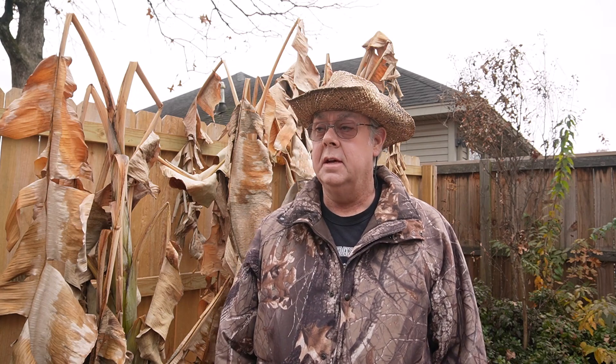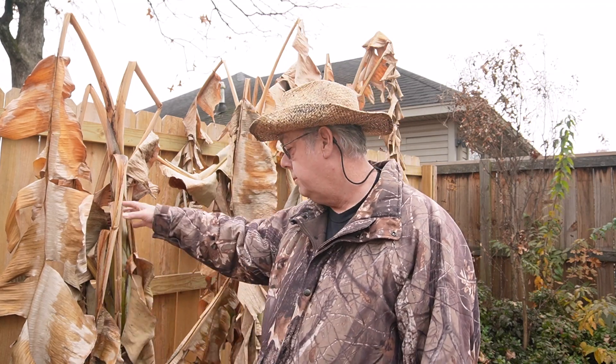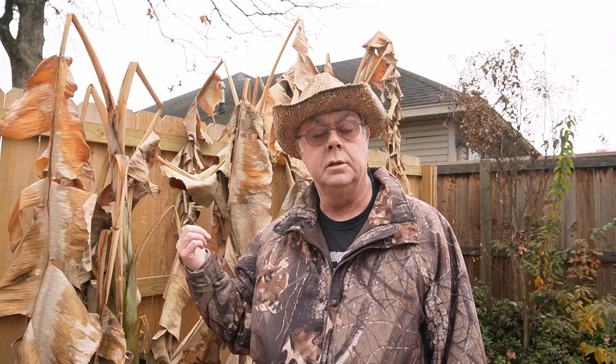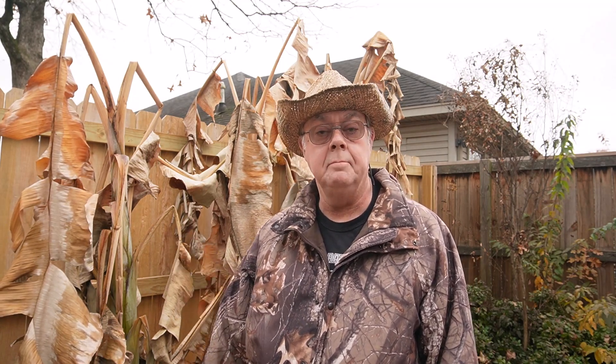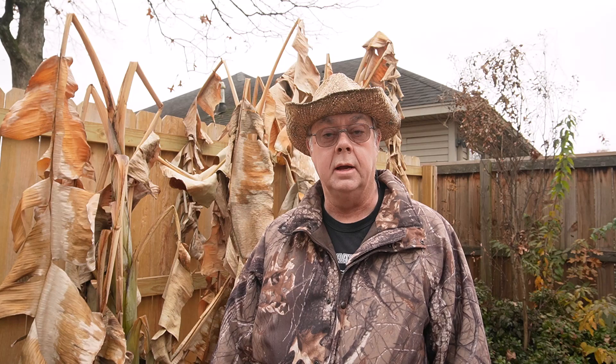Hey guys, this is Andy with Get Your Wellies. I'm here in the garden. It's pretty cold and mostly what I'm doing today is cleaning up a bit, but right here behind me these are what's left of the banana plants. They're just starting to deteriorate. What I'm gonna do is cut them down and cover the rhizomes that are in the ground and let these rot down through the wintertime. In the spring, a lot of those nutrients will be down in the ground for when the new plants come back. Join me as I work on that today.